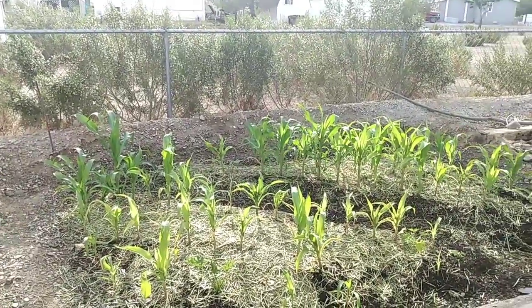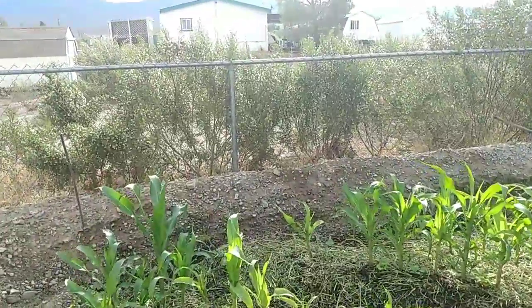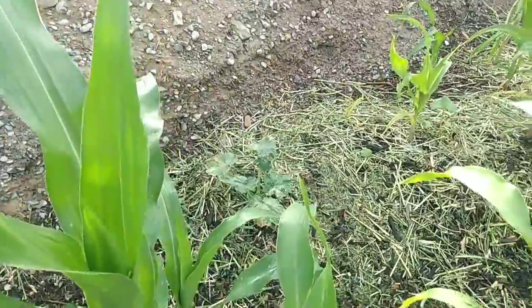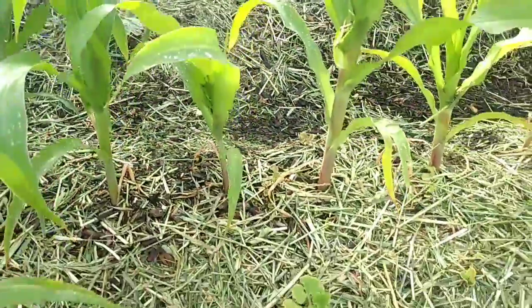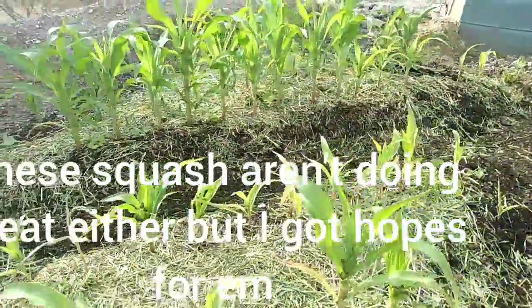I got other squash plants coming up — I think they're butternut squash. That's regular squash these here, but those aren't doing so well. I think they're butternut.